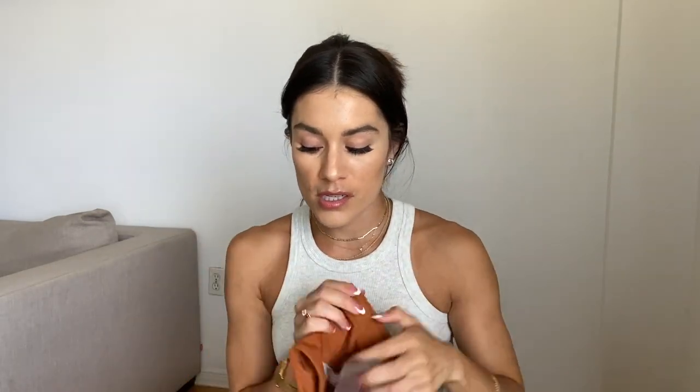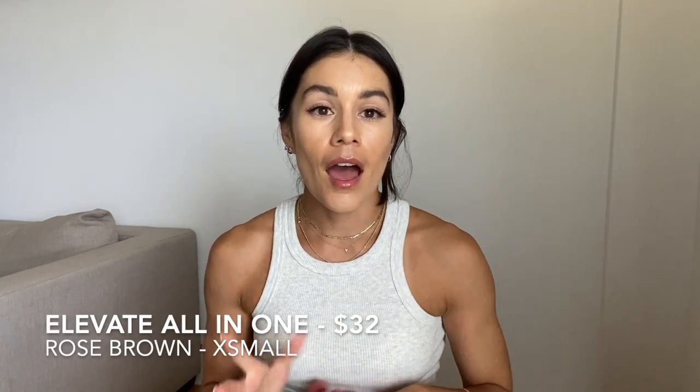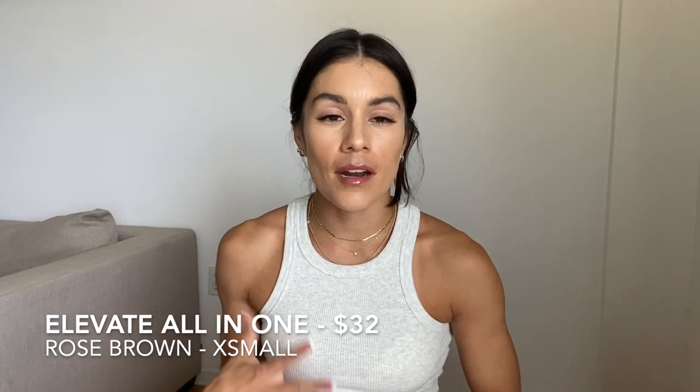Sizing consistency with Gymshark across these bras is exactly the same. For this one-piece item I decided to size down to extra small because it's a one piece and my concern was having extra fabric in the midsection. The fabric is very silky, smooth, and soft — more of a performance spandex fabric, so I don't think you'll have a risk of peeling.